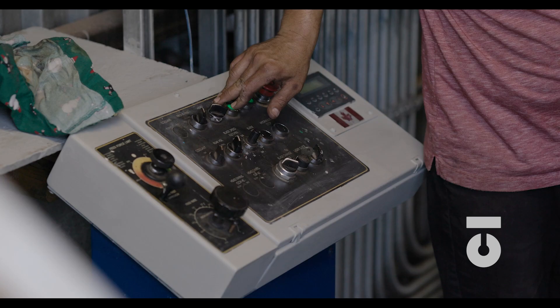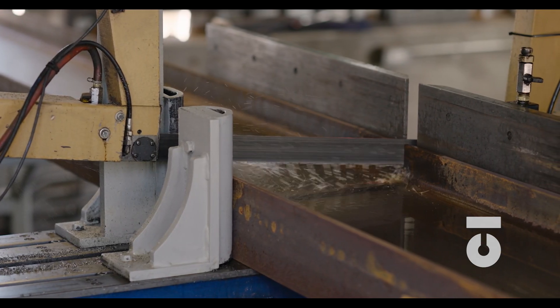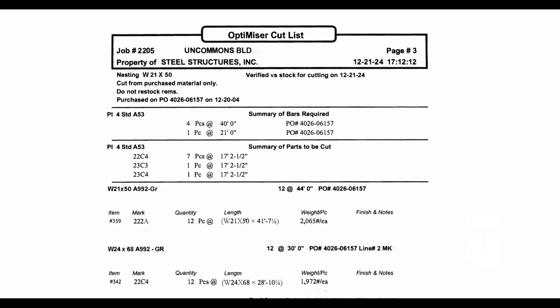Are your measurements correct? Then cut. After your first member is cut, triple check to see that the length is correct. If it is wrong, own it. Always look for discrepancies between the cut list, the material picked, and the cut length and quantity — if something seems wrong, it probably is wrong. Ask a supervisor or another person to check your work; there are no stupid questions when it comes to making sure you are doing things correctly. Double checking and triple checking goes for inputting data on a CNC machine as well. Common errors include wrong shape, incorrect cut count, and wrong heat number. If it looks wrong, it is wrong — check with your supervisor and get clarification.